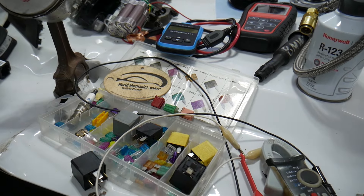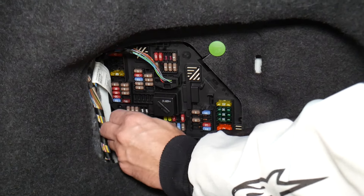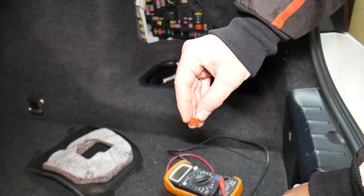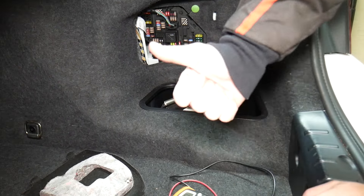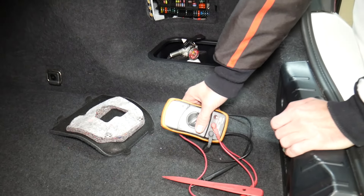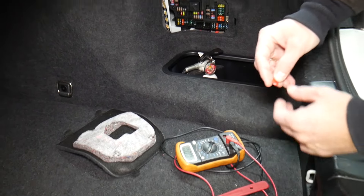Before we continue, let's explain quickly why it's always a good idea to test fuses and relays. Fuses are sometimes really hard to tell if they're burnt or not. For instance, you pull one fuse out and you cannot clearly see if it's good or bad. If you think you have a good fuse, put it back in, and end up having problems again — you spend time and money buying parts and diagnostics you don't need. Always test your fuses even if you think they're good.